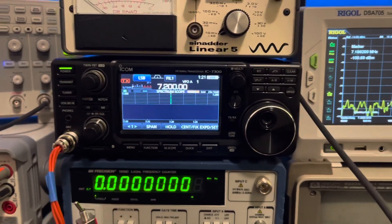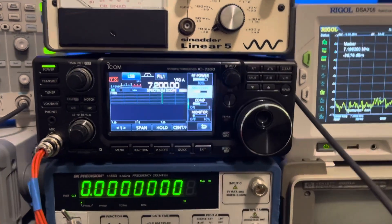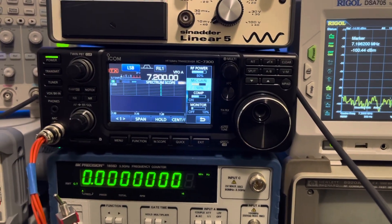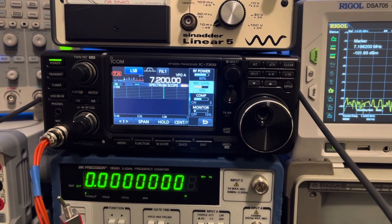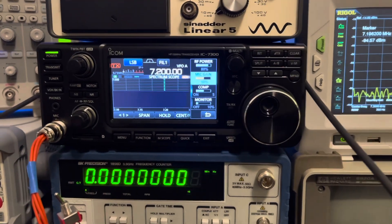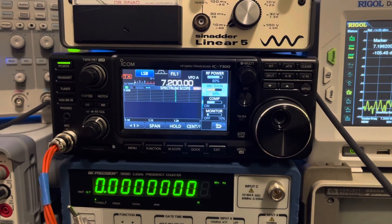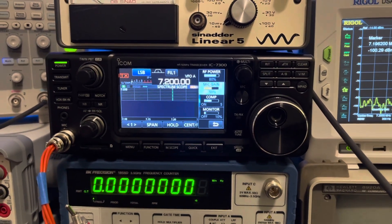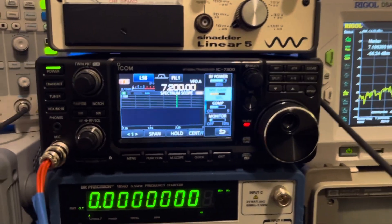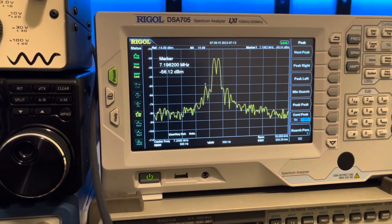It seems like Icom really has a good handle on controlling the intermodulation distortion. That said, I'm running at 80 watts. According to Part 97, which covers the amateur bands, if you're transmitting 30 MHz or below, your spurious emissions — which I would say IMD of any order qualifies as — have to be attenuated by at least 43 dB for any transmitter made after January 1st, 2003. And we are definitely not meeting that standard at 80 watts — we're only at about 35 dB, which does not meet Part 97.